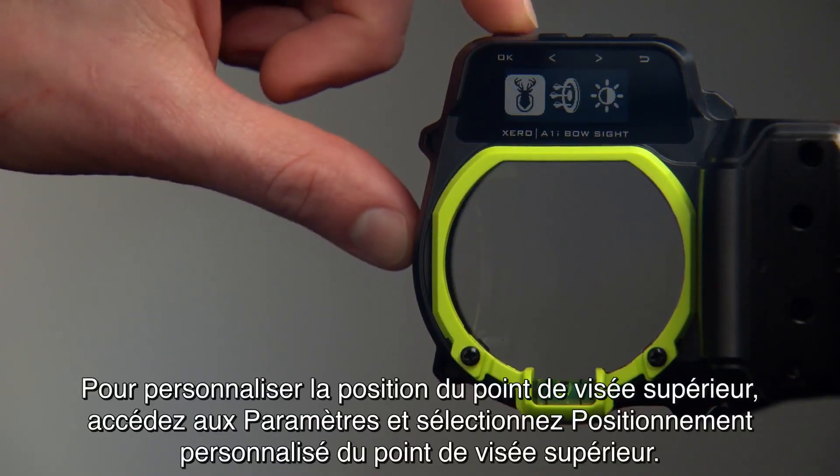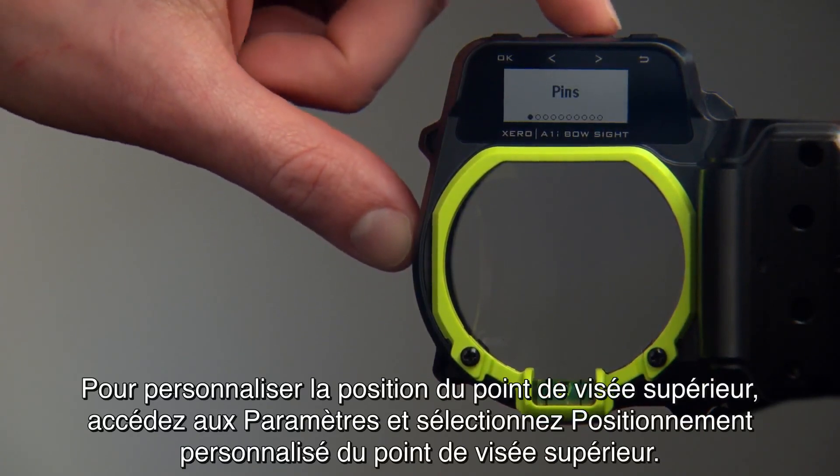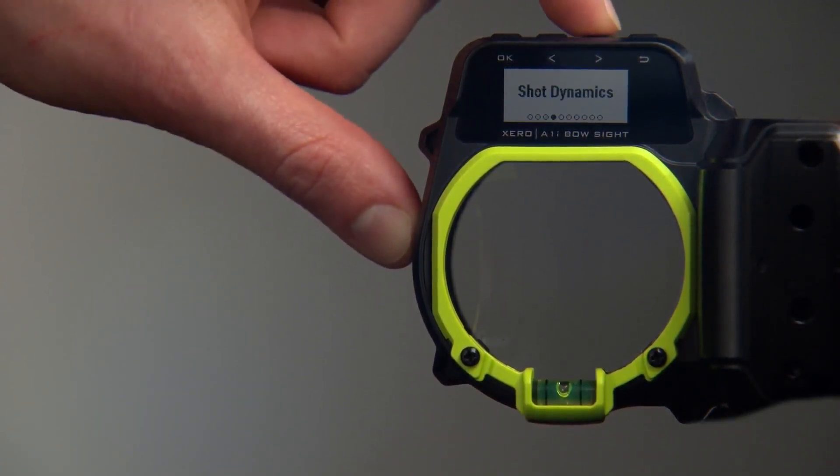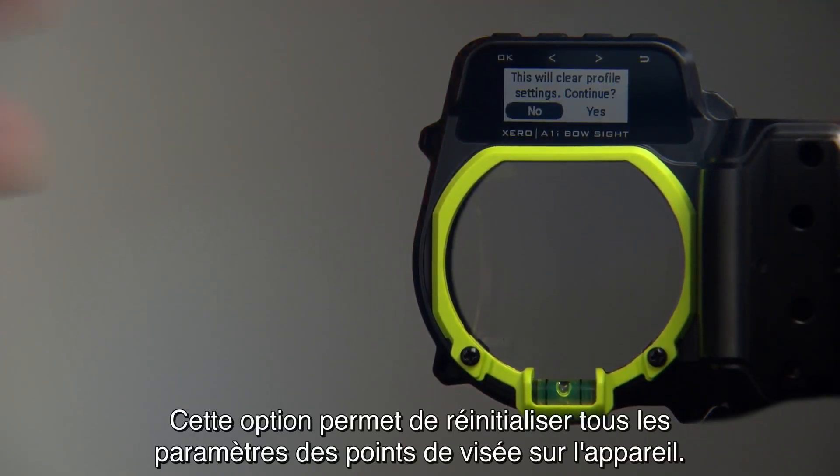To customize your top pin placement, go to Settings, then Custom Top Pin Placement. This will reset all pin settings on the device.